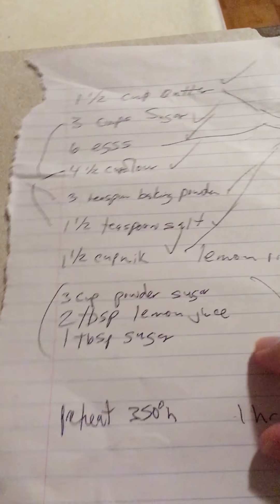Mix it all together and cook at 350 degrees for an hour. I do 45 minutes, check it, and then put it back in for 15 more minutes. Put the lemon juice and sugar together for the glaze on top, and the lemon rinds go inside the batter.